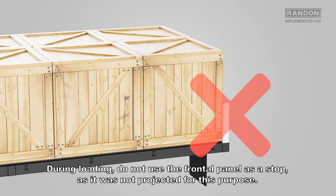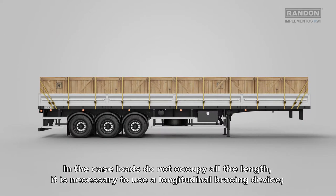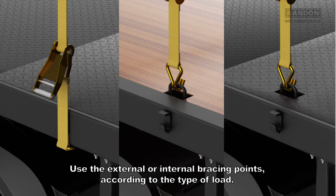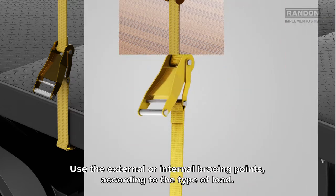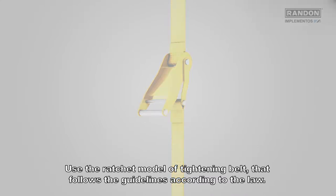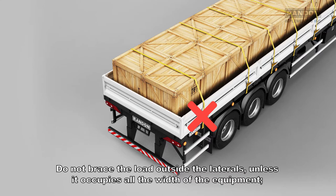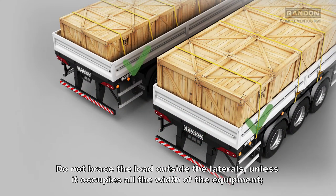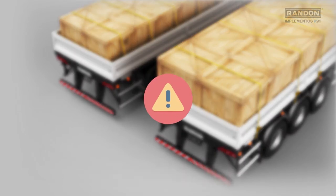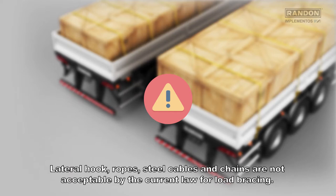During loading, do not use the frontal panel as a stop, as it was not projected for this purpose. In case loads do not occupy all the length, it is necessary to use a longitudinal bracing device. Use the external or internal bracing points according to the type of load. Use the ratchet model of tightening belt that follows the guidelines according to the law. Do not brace the load outside the laterals unless it occupies all the width of the equipment. During transportation, double check the tension of the ratchet belt. Lateral hooks, ropes, steel cables, and chains are not acceptable by the current law for load bracing.